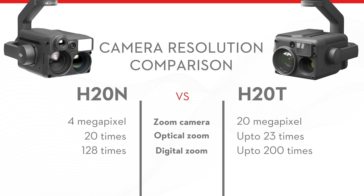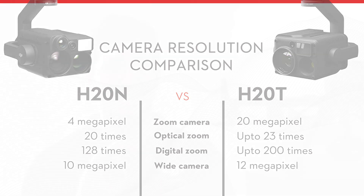Furthermore, the H20T has a 12 megapixel wide camera — that's 10 megapixels over that of the H20N. So clearly the H20T provides a higher resolution, and this makes it ideal for daylight operations and inspection missions.